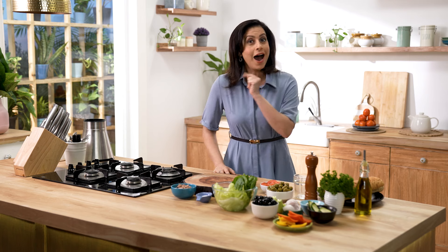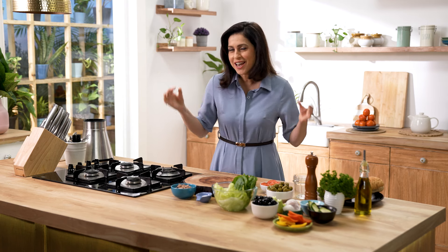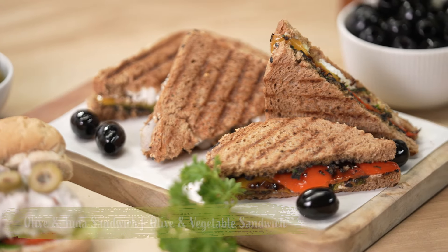In India there is a notion that we can use olives only as toppings — in pizza, in pasta. But did you know that you can include olives in many recipes in everyday life? Not only does it improve the flavour but it also adds so much more nutrition and fibre. So let's elevate the flavour and excitement of sandwiches through the addition of amazing olives. Let's make some olive and tuna sandwich and olive and grilled vegetable sandwich.